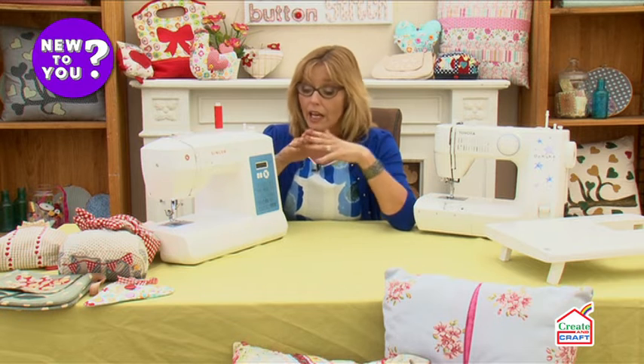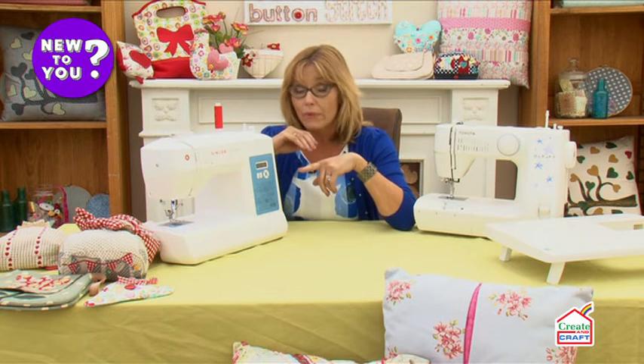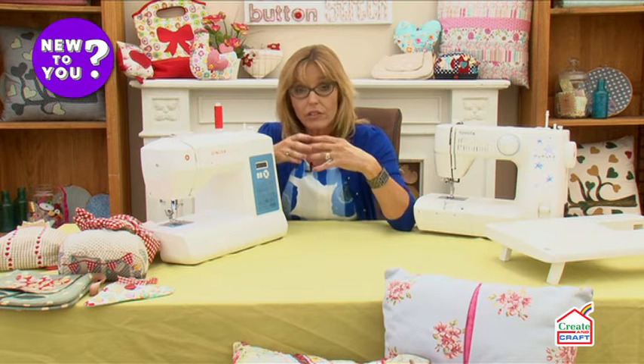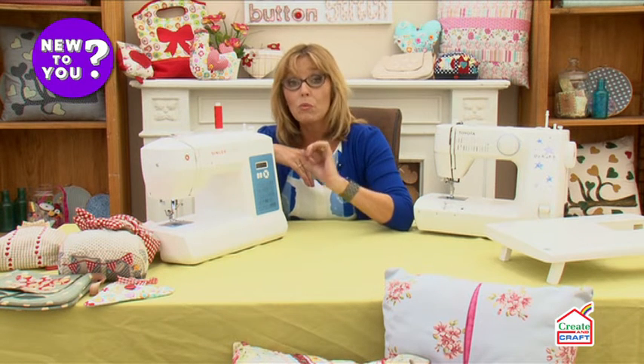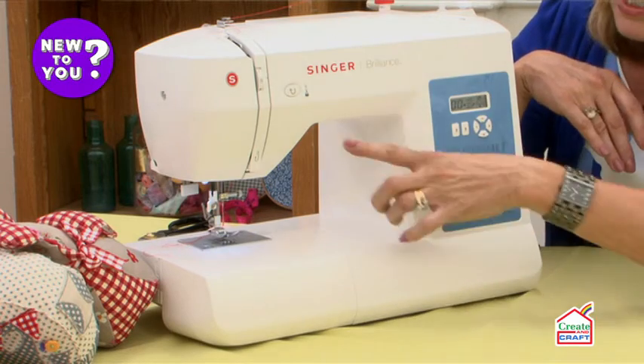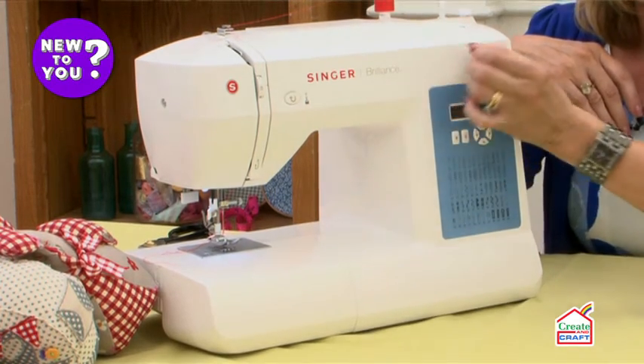You'll find with a computerized machine they can be a lot smoother. Although the machine I have here — which is the Singer Brilliance — works with a foot pedal, depending on the cost and features you go for, a lot of computerized machines will work without a foot pedal. You'll find a start-stop button on the front of the machine, and a speed control on there as well.